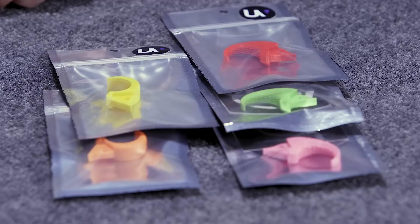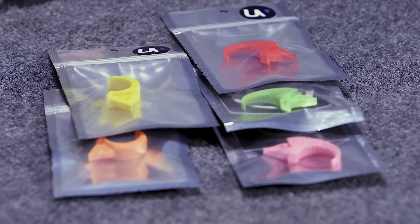Hey Archers, this is Dustin and welcome to another product video brought to you by your friends at Lancaster Archery Supply. Today we have two cool products to look at: the UltraView Funky Fingers and the UltraView Funky Finger Claw.